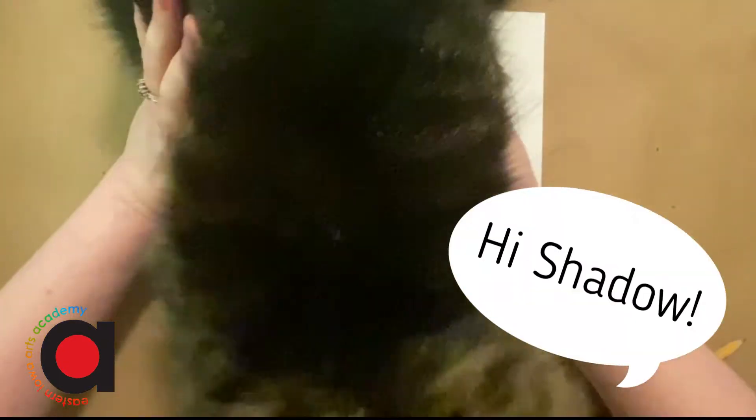This is my cat, Shadow. He likes to lay on my drawings while I'm drawing. Say hi to Shadow. Sorry about that.